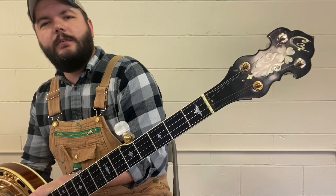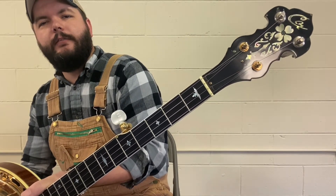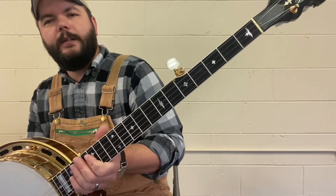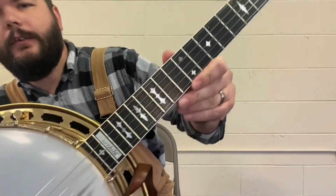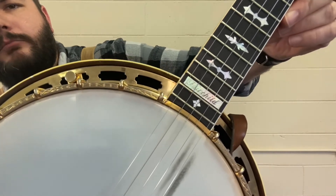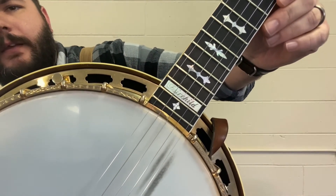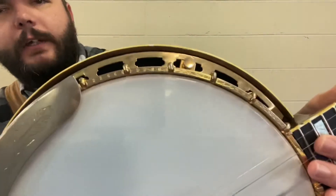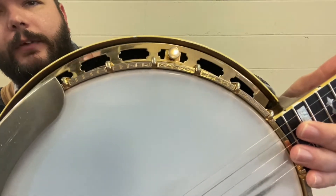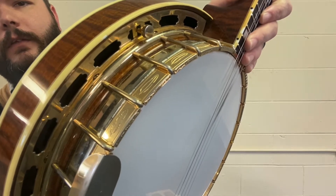It's got a beautiful dogwood and a headless eagle on that first fret. It's supposed to be good luck according to Cherokee folklore. Raymond Fairchild was a Cherokee Indian, and many of you know that. It's got a signature down there, though it's a little faded. It's got some beautiful engraving — some shapes engraved there, and feathers engraved all the way around the hoop.